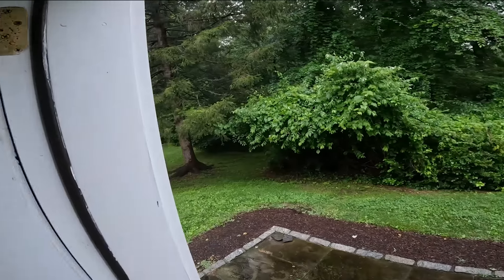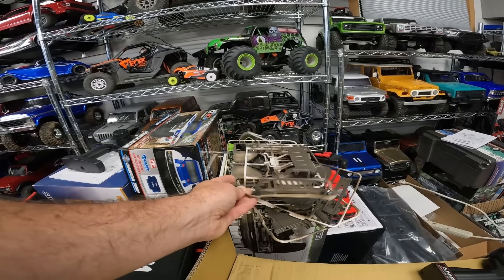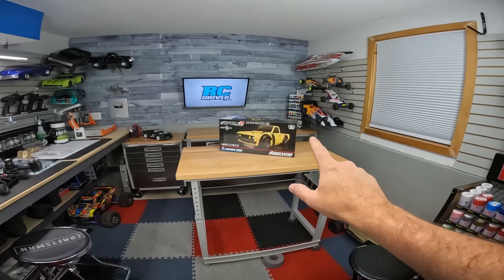Look at this, guys. Another rainy day out. Could probably go and clean up this mess, but the air's too damp to go and repaint these. It is a good day to start on a new review.